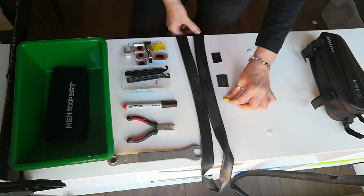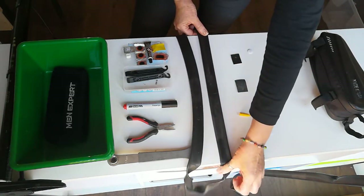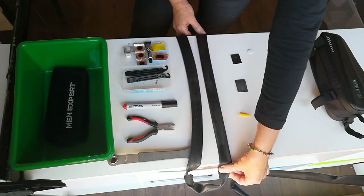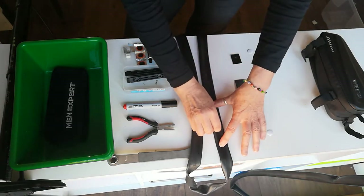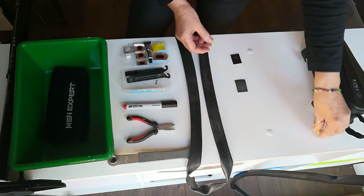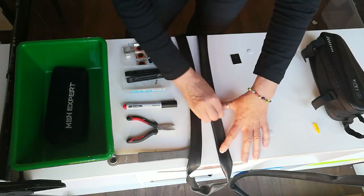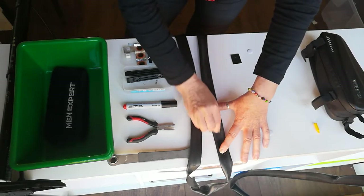Now I'm going to show you how to apply the self-adhesive patch onto your tube. First, make sure all the existing air is out of your tube. Then mark the area where the puncture is. Next, sand around the punctured area, just roughing it up — this makes it a lot easier for the self-adhesive patch to stick.